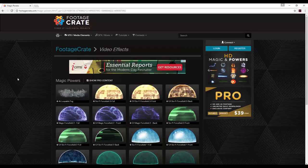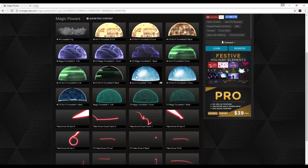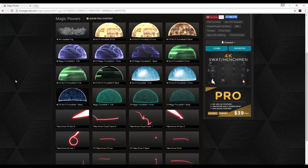Here you can see a variety of force field effects. The ones I used are these cool hexagonal ones — the Sci-Fi Force Field 1. I used the front and back compins. If you don't know what compins are, they are just front and back renders of different simulations or animations. So you can drop your subject directly in the center of these either by rotoscoping or keying them out, which is exactly what I'm going to do in this tutorial.